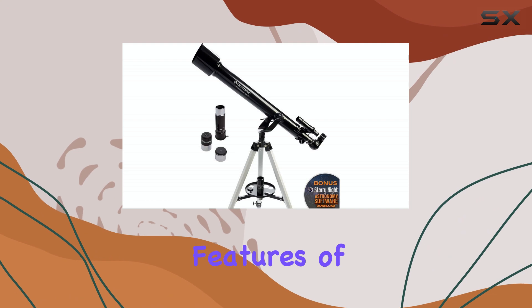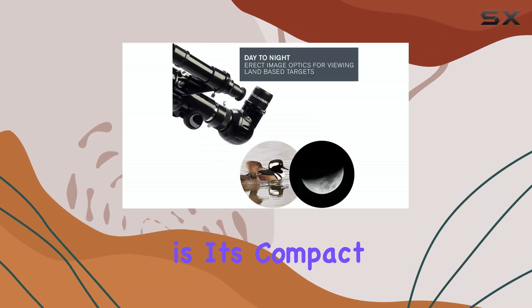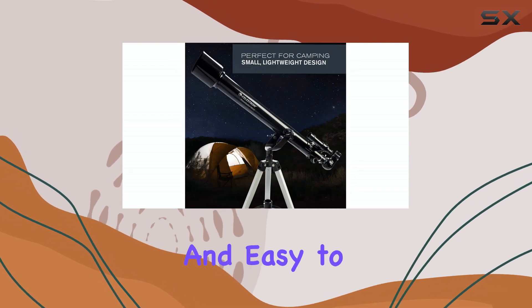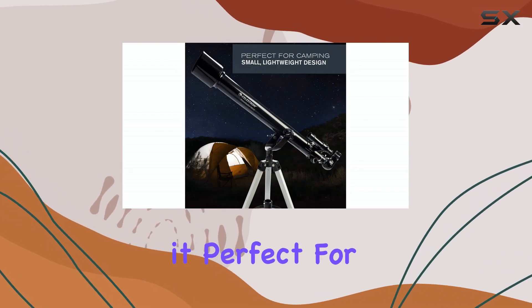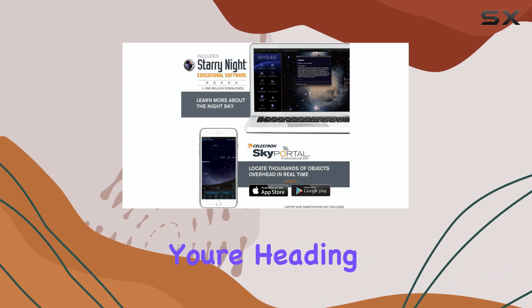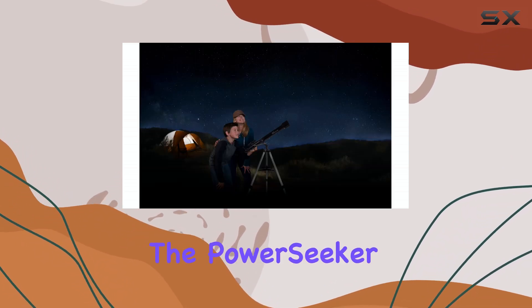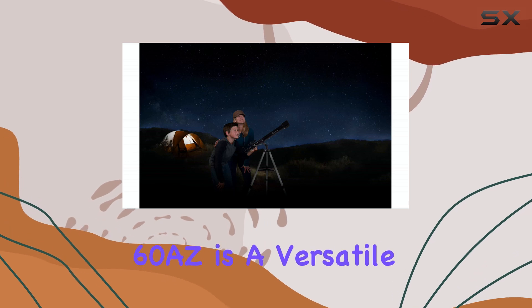One of the standout features of this telescope is its compact and portable design. Weighing in at just over 3 pounds, it's lightweight and easy to carry, making it perfect for stargazing on the go. Whether you're heading to a dark sky site or simply setting up in your backyard, the PowerSeeker 60AZ is a versatile companion.